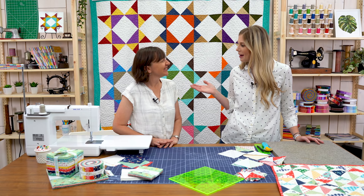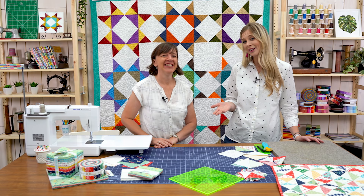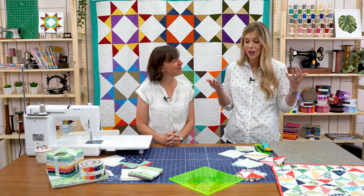Hey everyone, I am Misty Doan from Missouri Star Quilt Company and I'm so excited to be joined by Amy Smart. You guys might know her as Diary of a Quilter — that's where you can find her online. She has got some wonderful fabric collections and all kinds of fun projects on her blog.